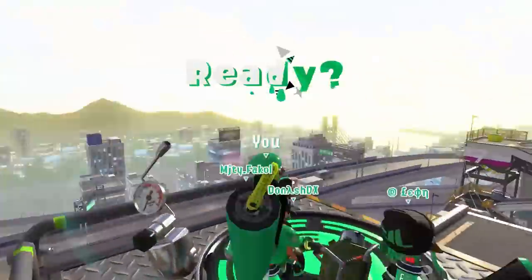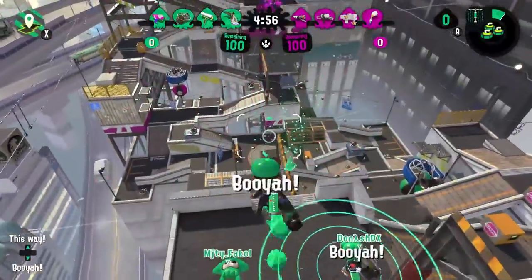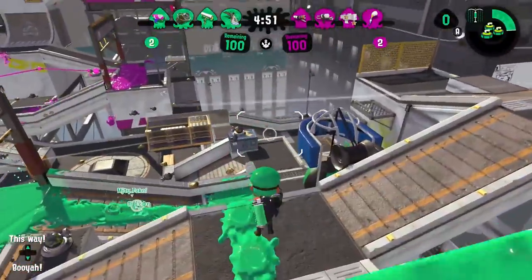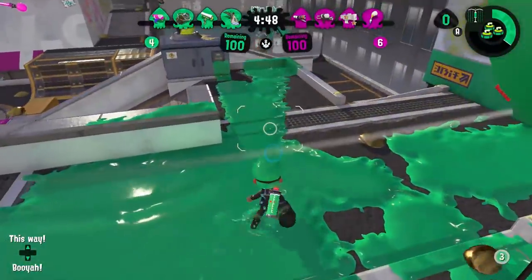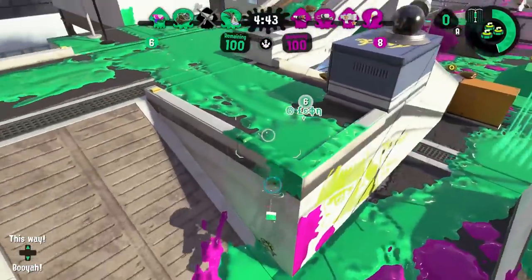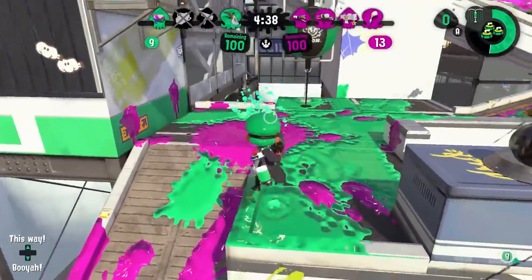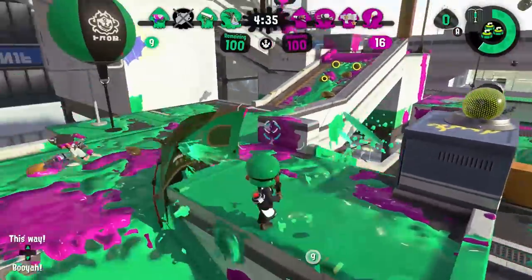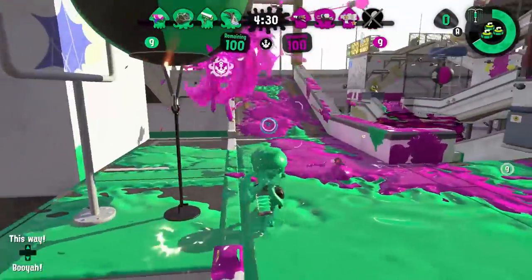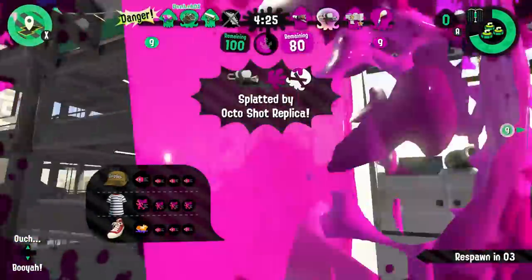This is a good weapon, guys. It is so good at defense. I love this weapon. It is really good at keeping me alive, and it is really good no matter the mode. But it's a really good weapon, guys. And you should definitely use the Sorella Tentabrella. It gets 10 out of 10 stars for whoever came up with the idea of putting a Splash Wall and a Tentabrella together. And Curling Bomb Rush.